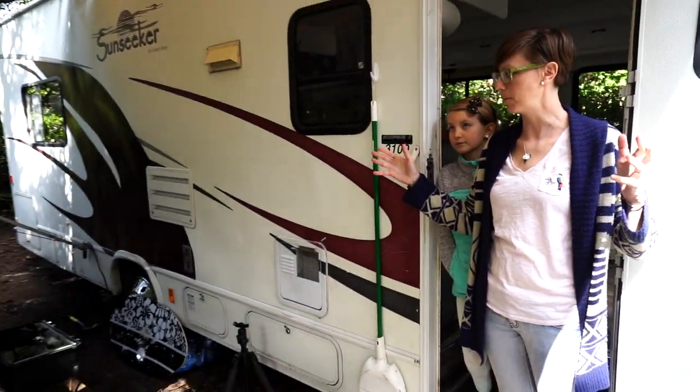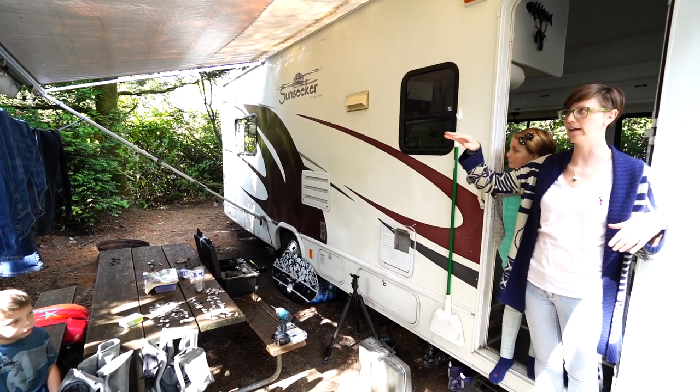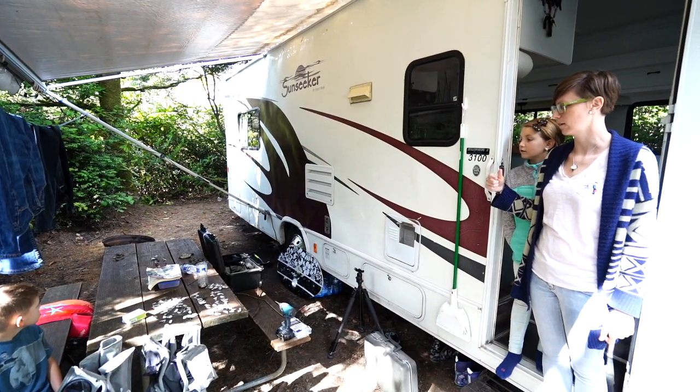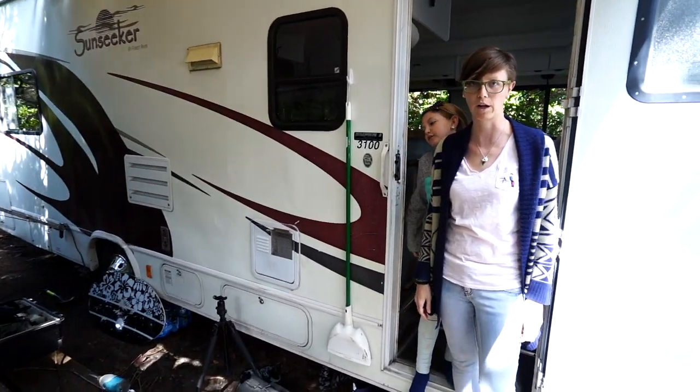So we'll start with the outside. It's a bit messy right now, but we have the clothesline and our lights strung up on our awning, which we love. The shells we've collected and some things that we keep outside when we're not traveling.